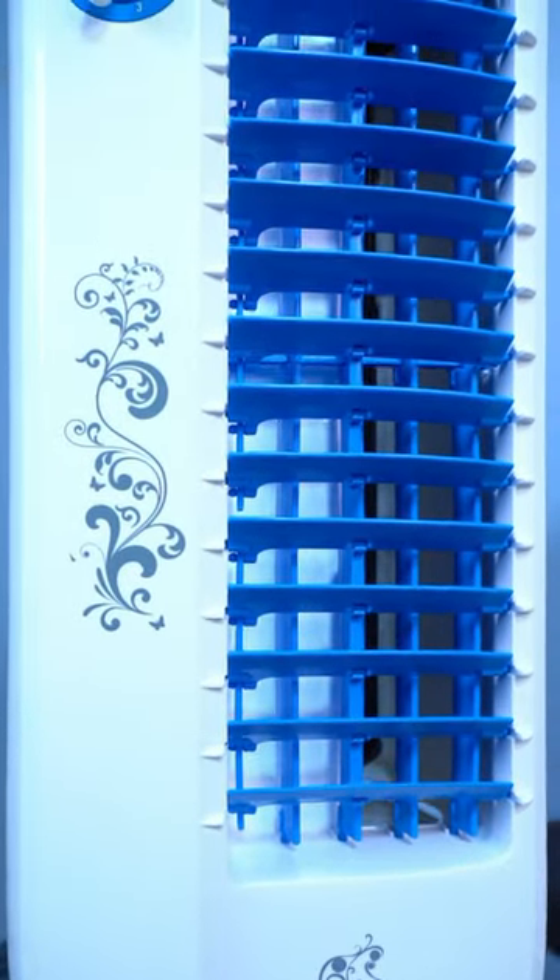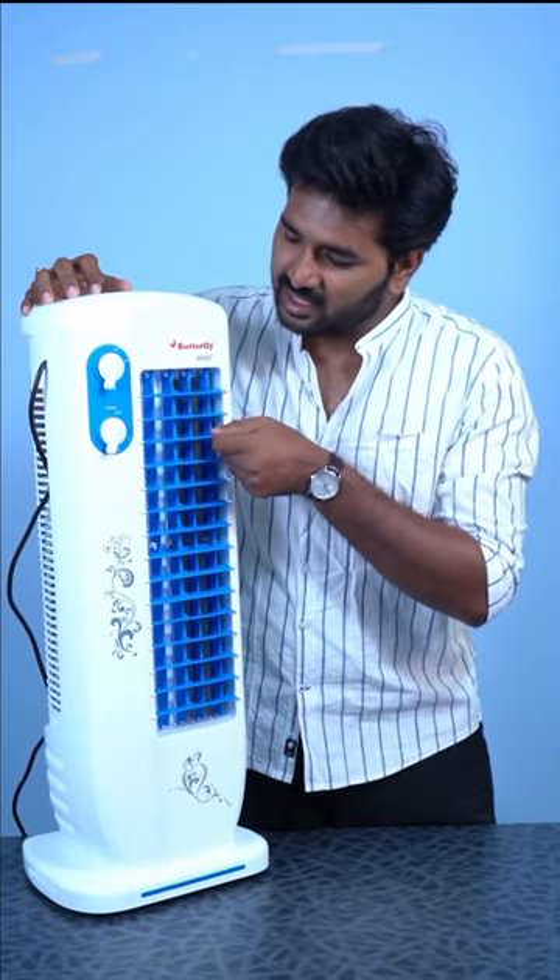You can swing the blades. You can easily move these blades.